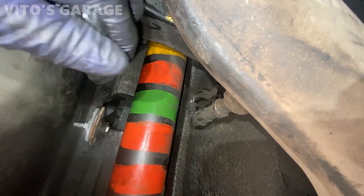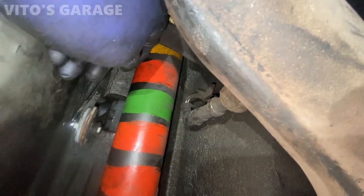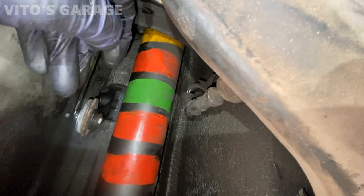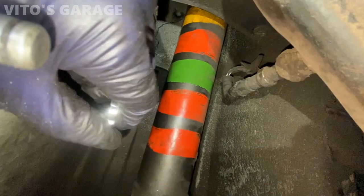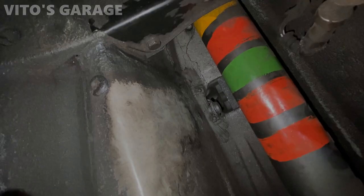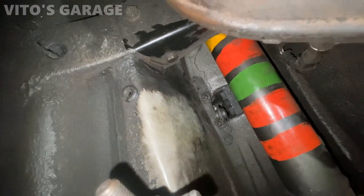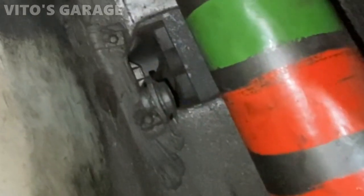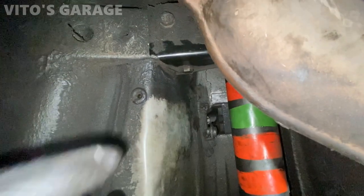Even if you had the press tool, it would have been hard. You probably have to use something like this — just slowly. I'll show you later on as I take this assembly apart what I used. This is what the bushing looks like — it's not the best, but I was able to press it in. So I'm gonna reinstall the shifter right now.